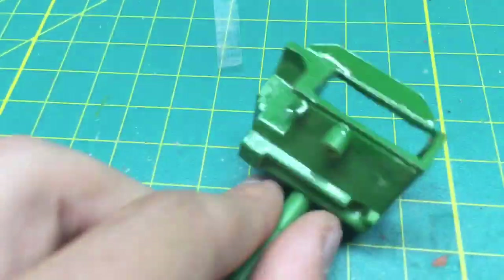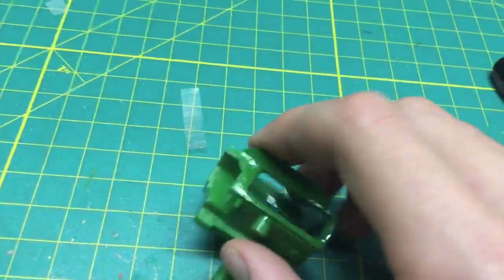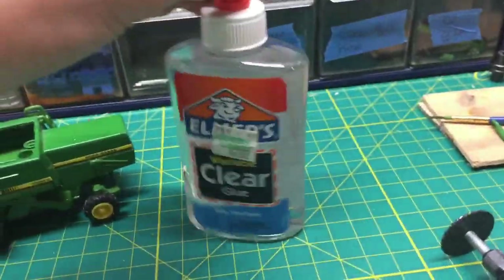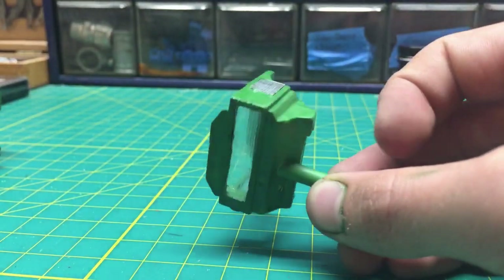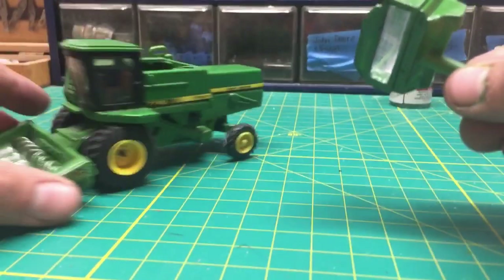Next, what I'm going to do is use a black Sharpie instead of paint and just make the edges black of these cutout windows, and then put some clear Elmer's glue. I ended up gluing all these little plastic pieces in. It doesn't look the greatest, but you can see now this is what I've done with the combine so far, minus the headers.